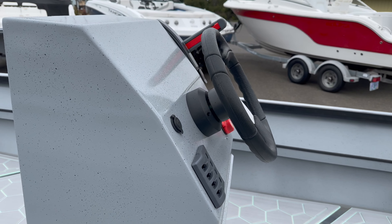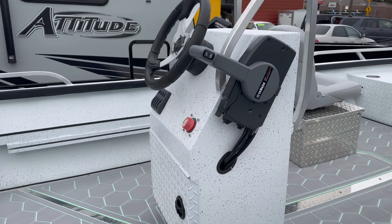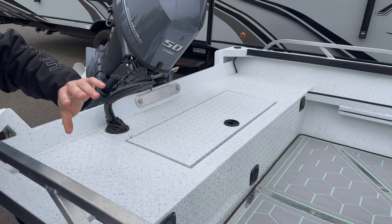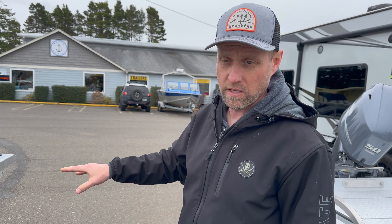Both have battery switches, storage areas, and fuel tanks — the same two six-gallon tanks inside, so both have removable tanks with six gallons each. That's a 12-gallon reserve, and each tank will last a long run on these boats. They're incredibly fuel efficient — they plane at like five miles an hour. They still have a little dead rise to break down some chop, but they're stable.